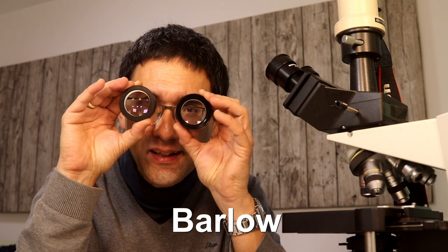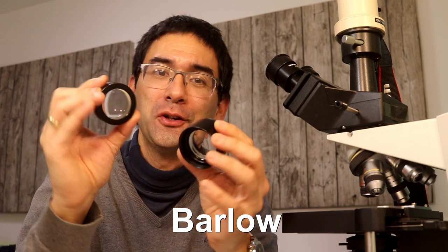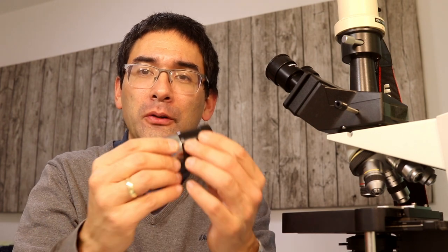Microbe Hunter here again, and today I want to talk about so-called Barlow lenses. I've got two here which are for a stereo microscope, and I'm also going to talk about the Barlow lens concerning telescopes, because I received a question from one of my viewers and I'd like to read the question out to you now.